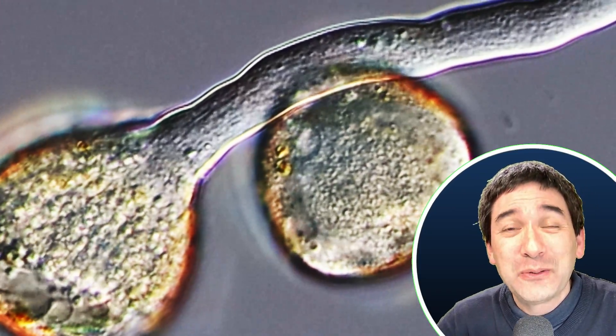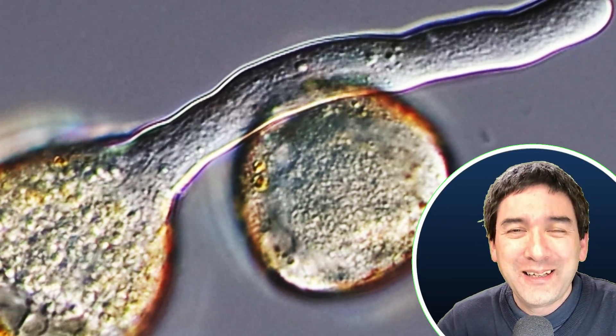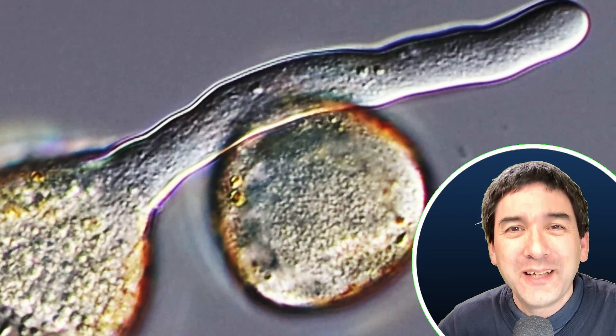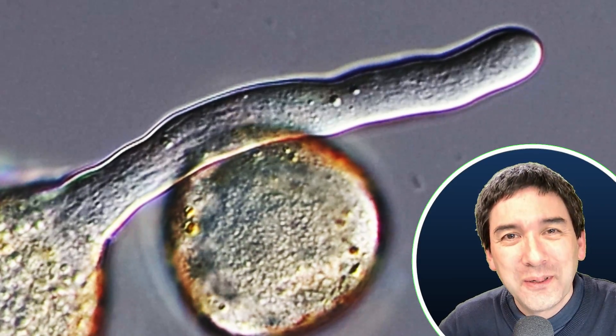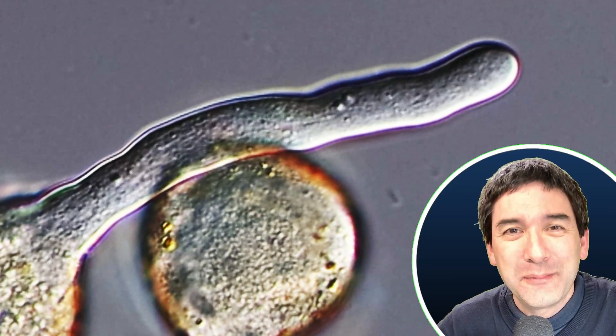I just wanted to share this video clip with you. I hope that you liked the video. Please subscribe to the channel if you do enjoy these videos. Happy microbe hunting as always, and see you around next time. Bye-bye.